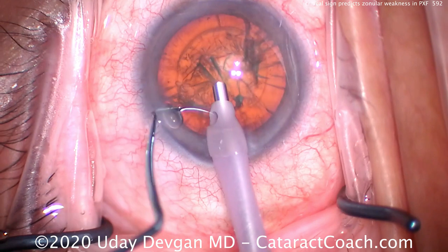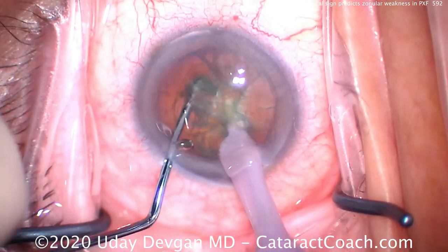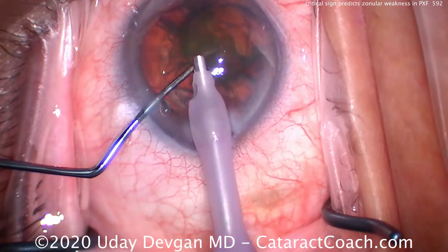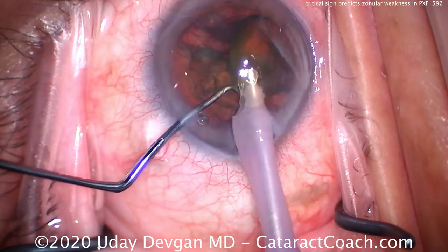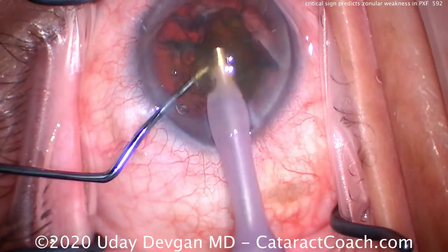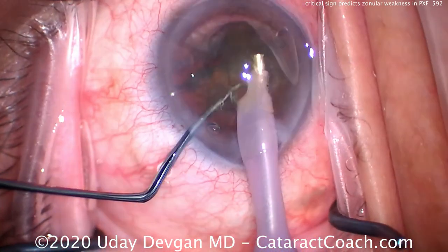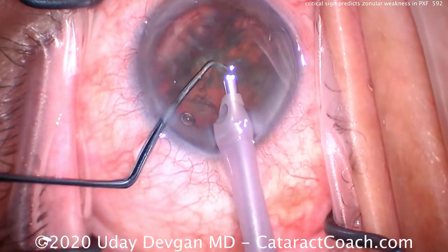Let's do a quick phaco chop here before we get to that, just to show you our technique. Buzzing in the nucleus, digging in the chopper — there are two halves. Now with that five millimeter capsulorhexis we can easily bring a hemi-nucleus up and emulsify it in the iris plane. It's very important to have that five or even five and a half millimeter capsulorhexis to prevent or limit capsular contraction and phimosis.